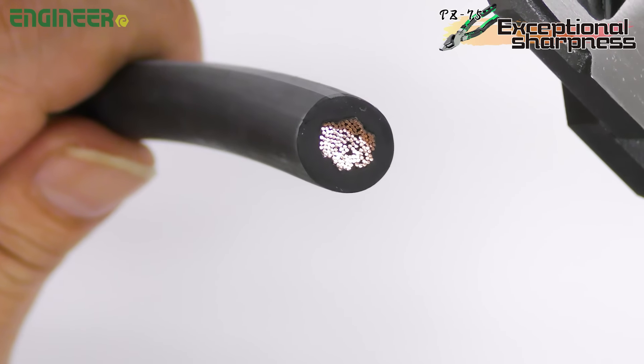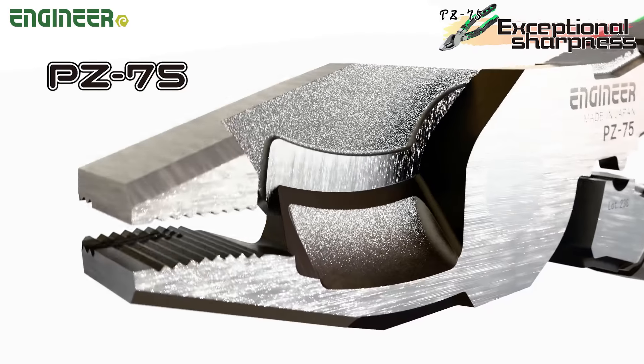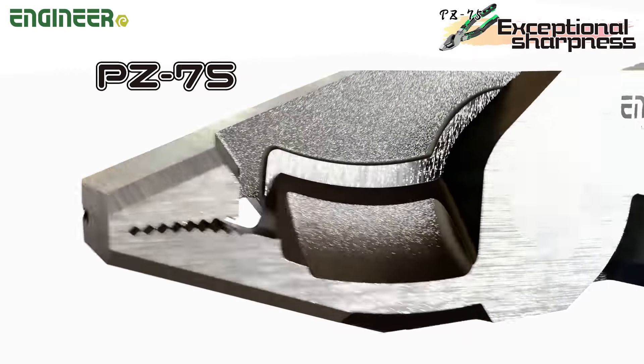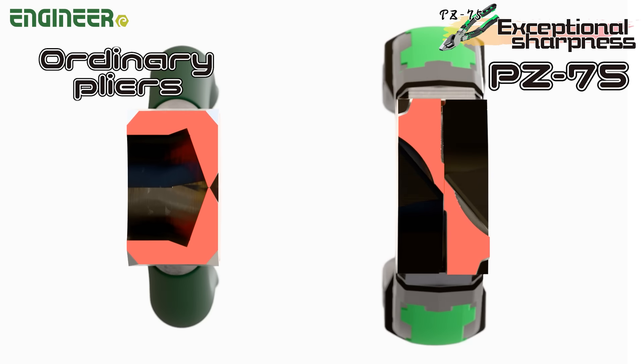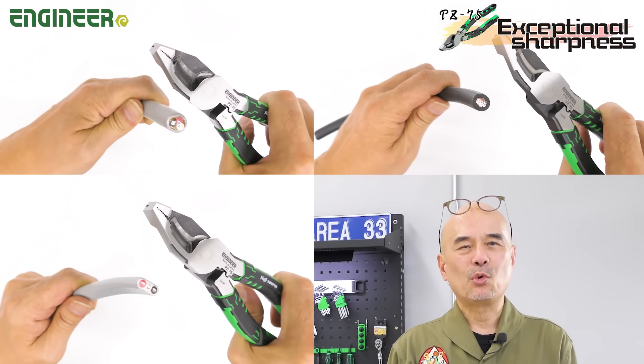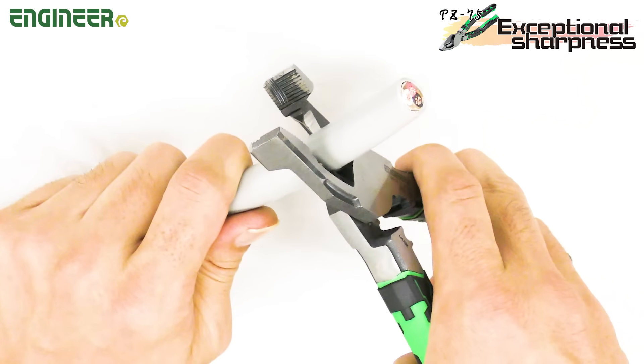You won't feel hand fatigue even during continuous use. The secret of its sharpness lies in the blade structure. Regular pliers cut by pushing the blades, but the PZ-75 blades slide against each other like scissors. This design, crafted by skilled Japanese artisans, ensures excellent cutting performance.